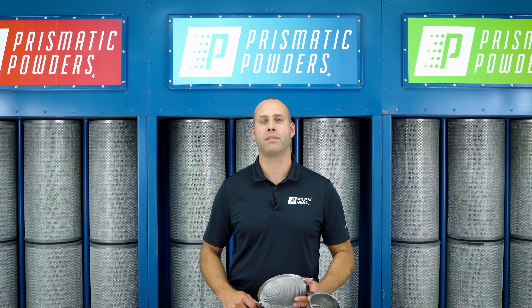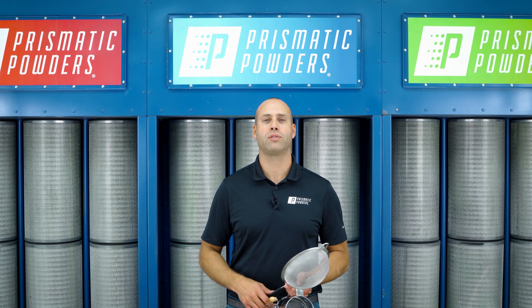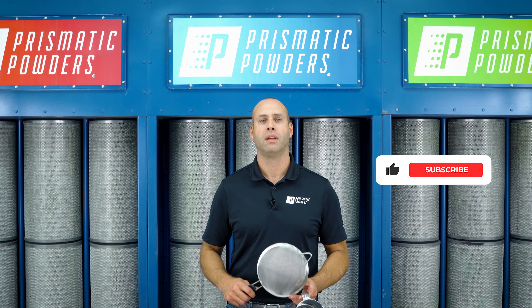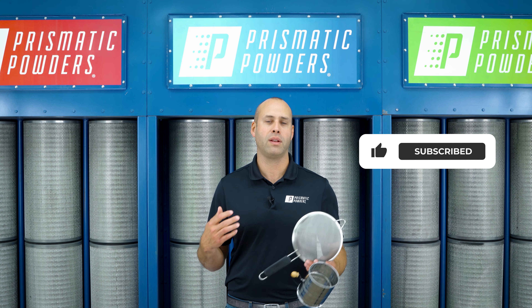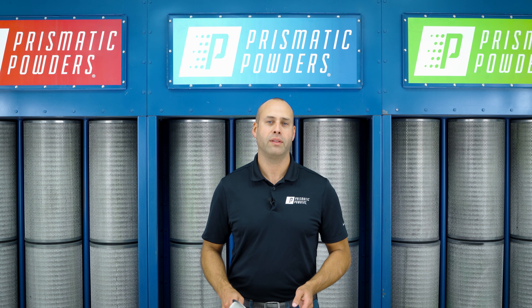Hey everyone, it's Kirk with Prismatic Powders. I have another tech tip for you today, but before we get into that make sure that you subscribe to our channel and like this video — that way we know you want more of this content coming your way. Alright, now let's get into it.